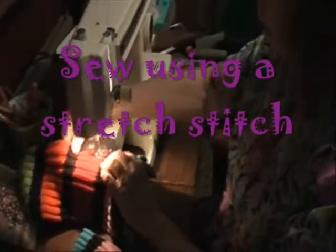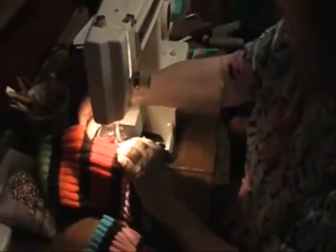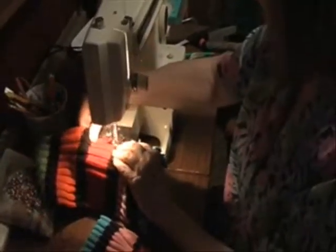Use a stretch stitch and it's going to let the fabric stretch. This is a knit. If you use a straight stitch, the stitches are going to break.